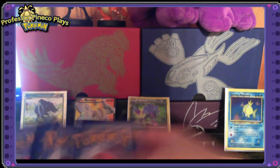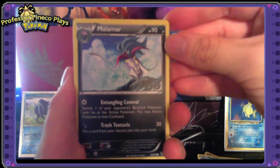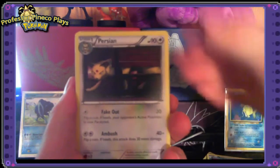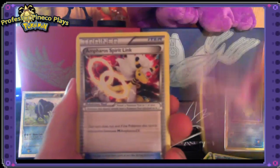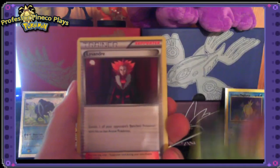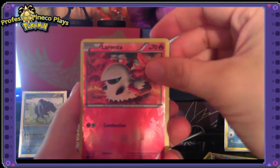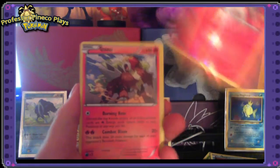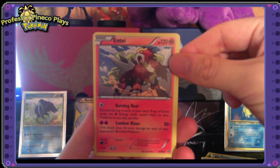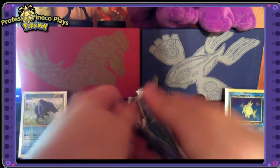Pack four: a Malamar, Golett, Ralts, Persian, Unown, Ampharos Spirit Link, Vespiquen, and a Lysander — I haven't seen Lysander in a while. A reverse holo Larvesta, and the rare card is an Entei non-holo. That is a nice one — I love the legendary cards, it's a really beautiful picture of Entei. So we have four more packs to open.